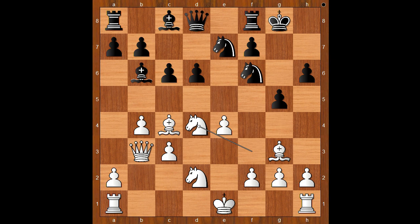Black to move, and this is a critical moment. Knight takes on e4 was played. Perhaps d5 would be a more patient approach. Knight takes on e4, knight takes knight, d5 — forking two pieces.